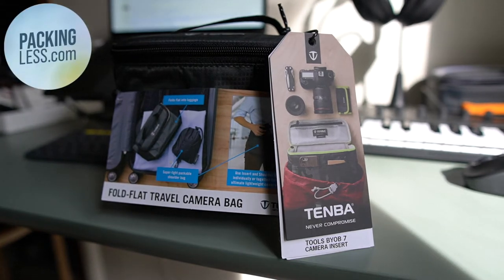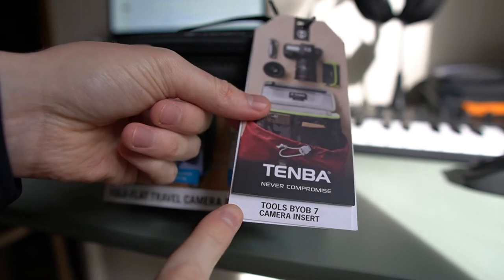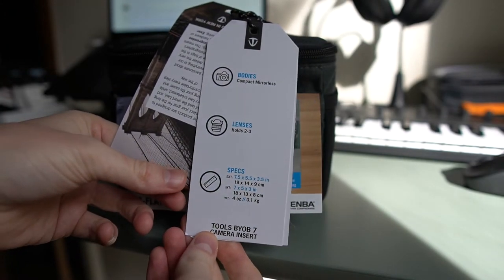Today I wanted to do a quick review of the Temba BYOB Packlite Flat Pack Bundle 7. This is actually just the Temba BYOB 7 camera bag insert with a packable sling bag included.